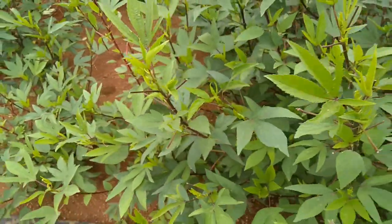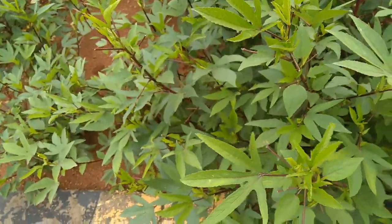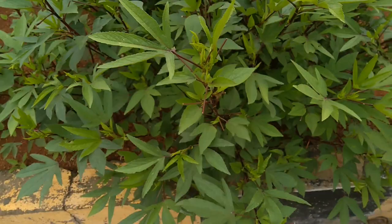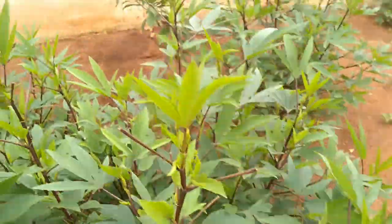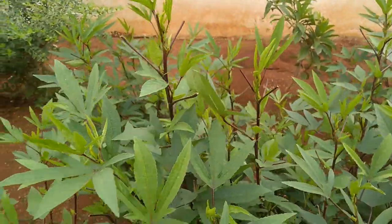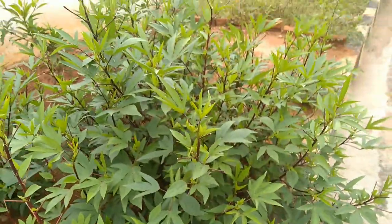You can also grow sorrel plants by stems. Once you see the flowers and fruits forming, let them form and then just pinch small stems — the suckers from the bottom — and plant them somewhere else.